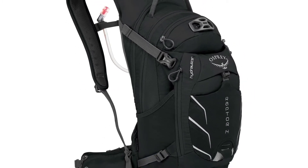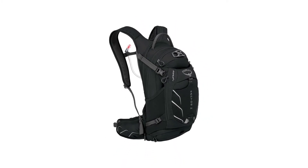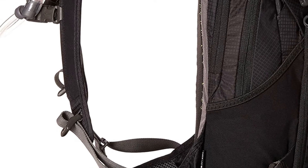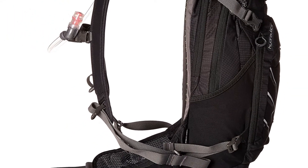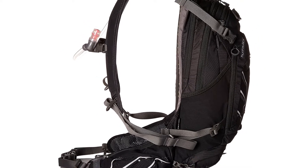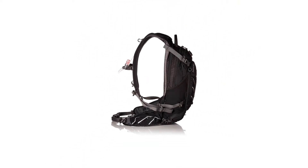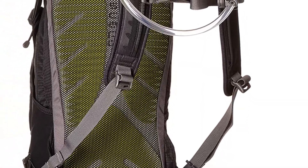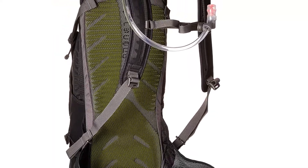There is a lid lock helmet attachment point for when you're off the bike. If you use a full face helmet, the side compression straps double as a helmet holder as well. There's a large stretch mesh front pocket for a windbreaker or something else, and side stretch pockets for anything you want to keep outside of the main bag. The pack also has a scratch-free pocket, great for sunglasses, and another zippered stash pocket on the front panel.